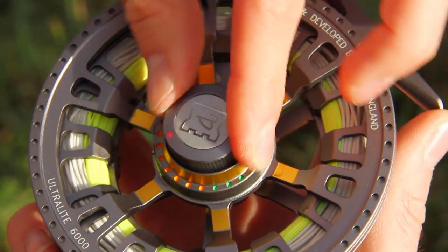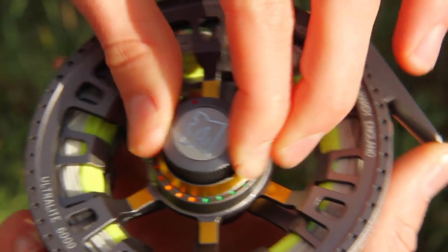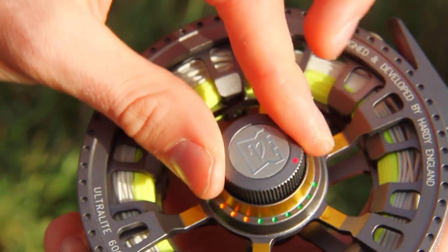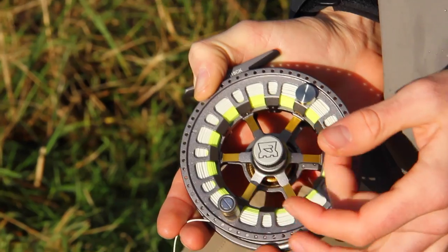Engaging the carbon composite multiple disc drag system is effortless, and once the angler gets to know the reel they will know what setting to start the day with, outing after outing, with the colour coded red, amber and green gauge.